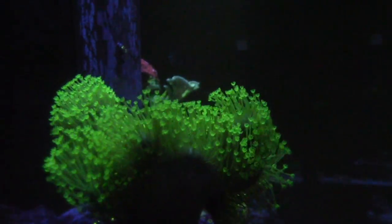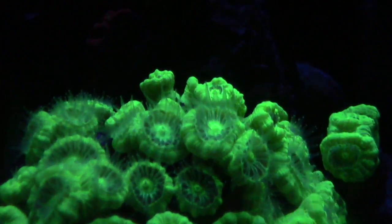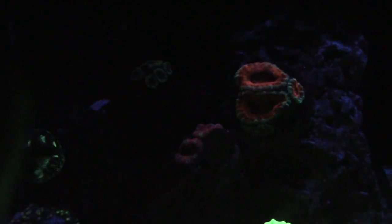These Acans are looking really good — the candy canes are out. I love watching these at night or early in the morning when they do that. I picked these Acans up from Aqua SD, from my LFS, all over the place. I'd like to get more Acans and just grow them out because they grow real nicely into the live rock.